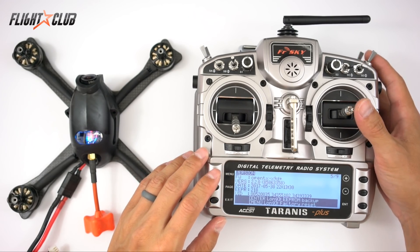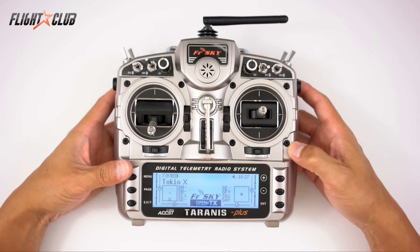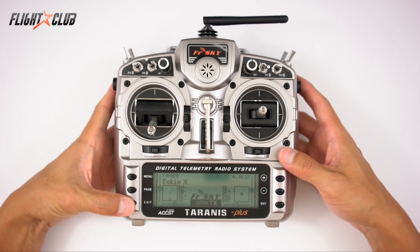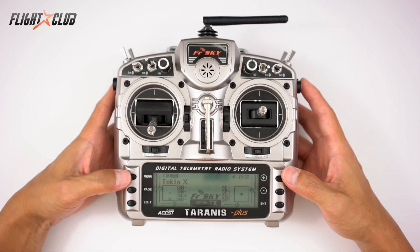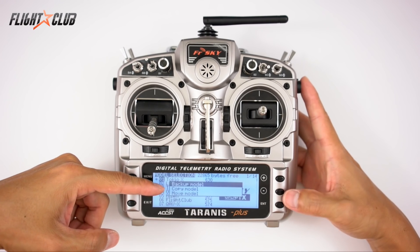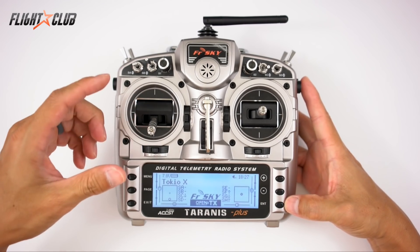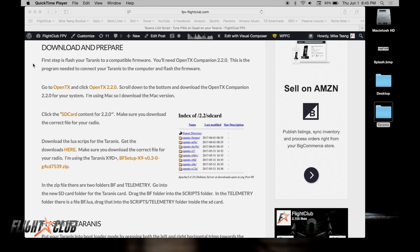Before you start flashing the Taranis, make sure you back up the models you want to keep in case anything goes wrong. From the main menu, hit Model, highlight the model you want to back up, press and hold Enter, then hit Enter for 'Backup Model.' It will save that model in the models folder on your SD card.